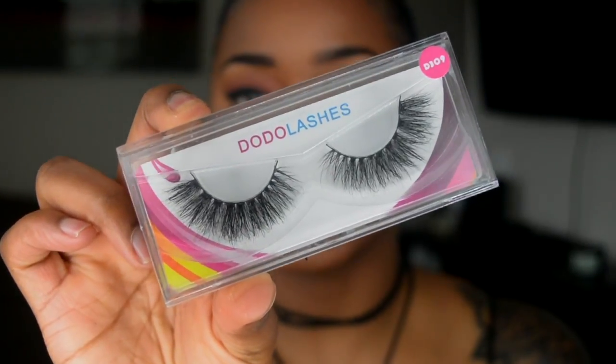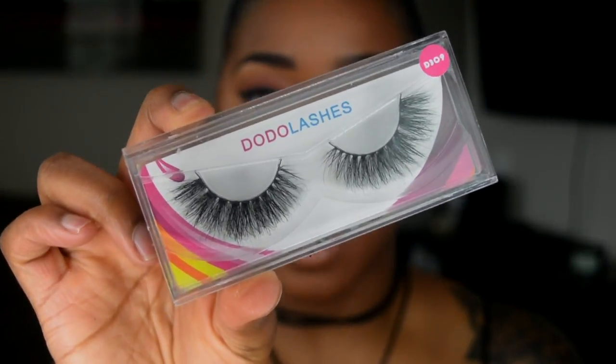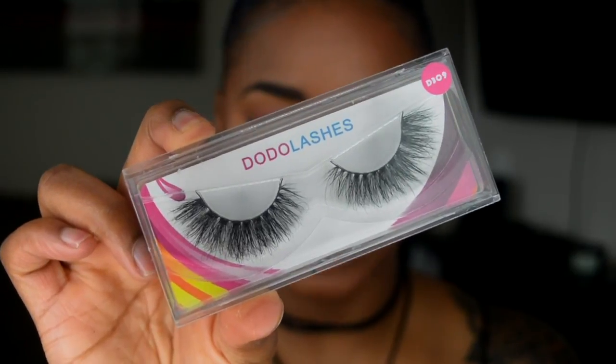I am so obsessed with these lashes. They are 3D, which means they are double layered, and that's why I love the entire Dodo Lash line — all of their 3D lashes are double layered and they look so flawless. I always get so many comments asking where I got them from, and the best thing is they are $12. Some that I want to show you guys today are $5. I know mink lashes usually run about $30, but these are $12 and the others are $5, and they are bomb.